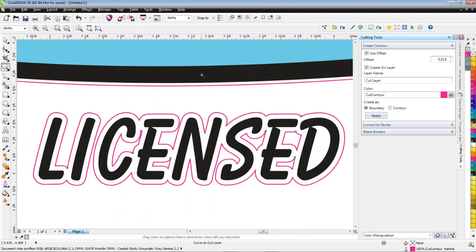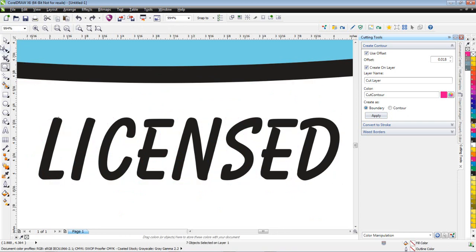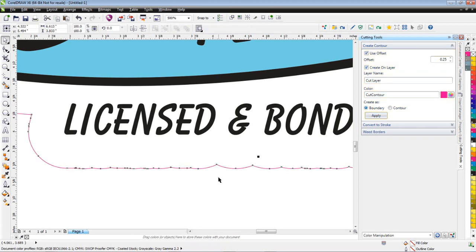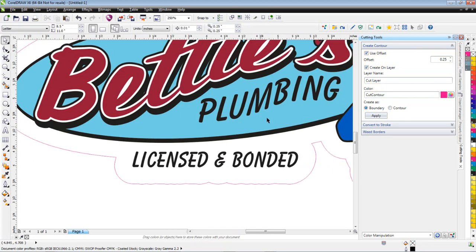You'll notice this area right here is detached. The reason it's detached is because of the width of the boundary — it's not connecting the two. So I'll do Ctrl+Z to undo it, select the whole thing again, and increase this value. I'll take that value up to about a quarter of an inch. Now when I hit Apply, it goes ahead and connects that — see how these are connected?